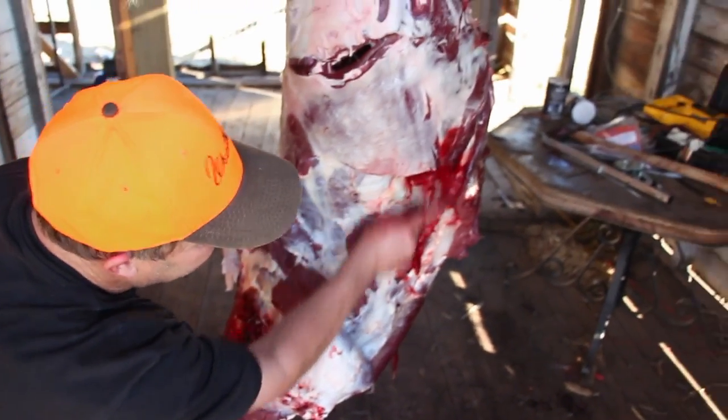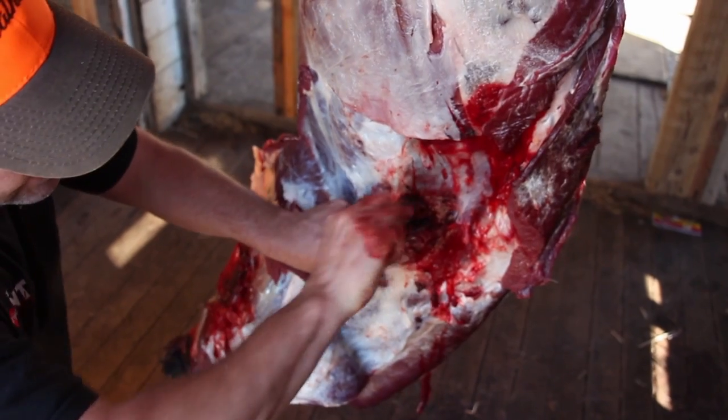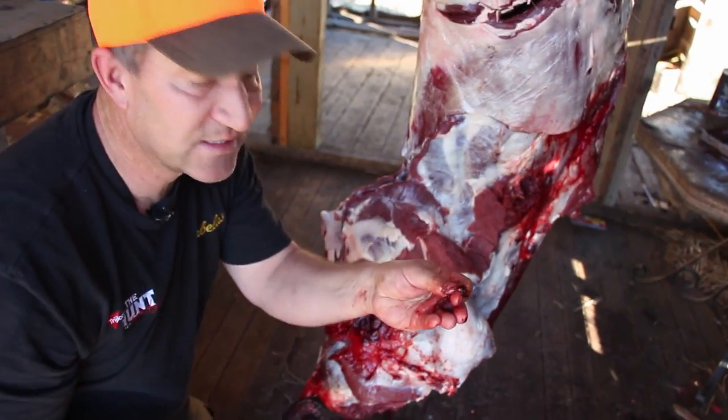What I want to do at this point is start removing a bunch of this bloodshot. I can come in here with my knife and start scraping that out. If there's any bloodshot around where the bullet hole is, I'm gonna start cutting that out and removing that as well. The reason is, as this blood sets up and coagulates, this is where you're gonna get a gamey taste.